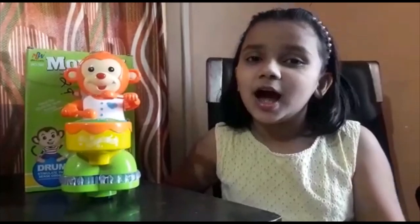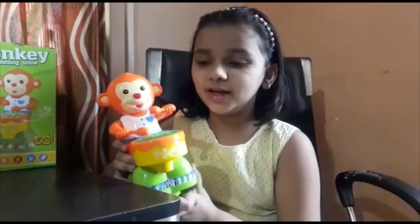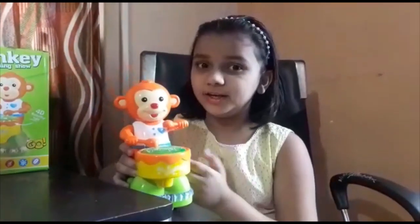Welcome back to our channel. I am Priya. Today I am going to show a monkey running show toy.